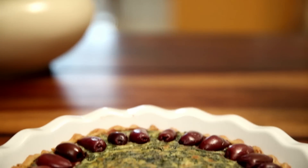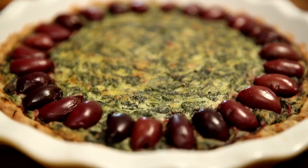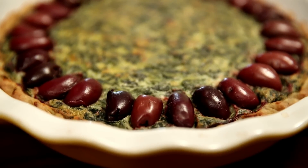This Valentine's I have a beautiful Spinach and Cheese Pie with Olives and a gorgeous Olive Oil crust that will make any meal a memorable experience.